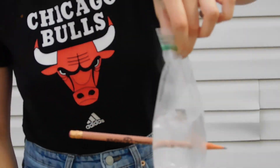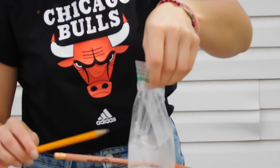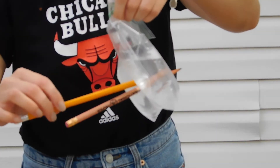You can experiment with different types of bags and different types of pencils. A smooth pencil might work differently than a hexagon shaped pencil. You can also take as many pencils as you want and place them in the bag. I took another pencil and did the same thing.